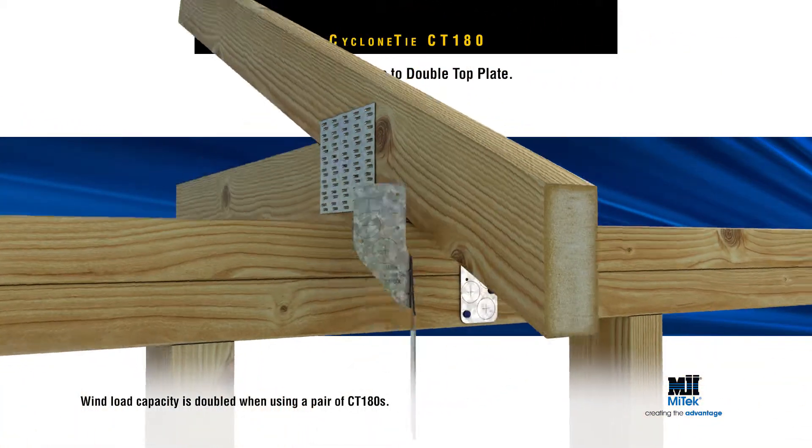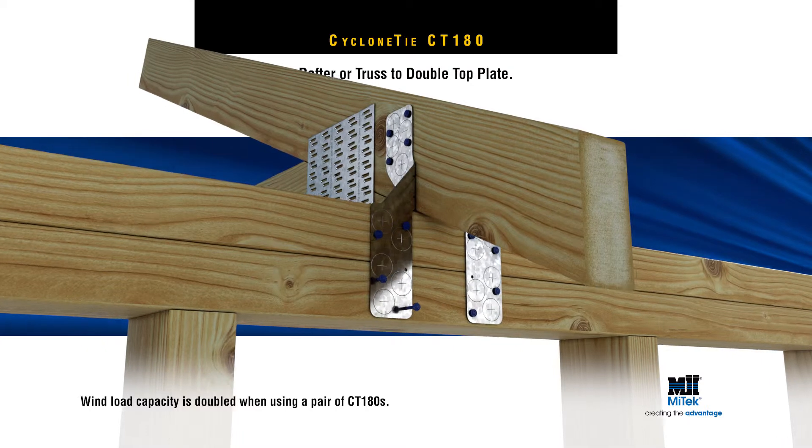Note: wind load capacity is doubled when a pair of CT180s are used on both sides of the truss.